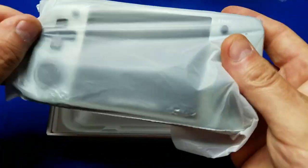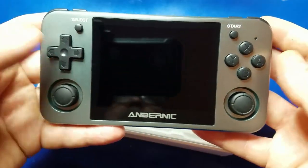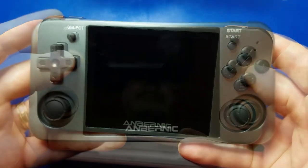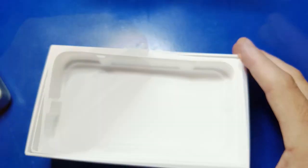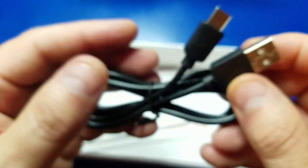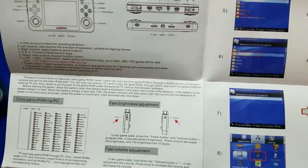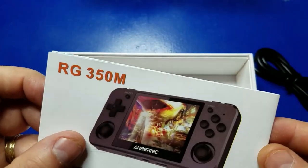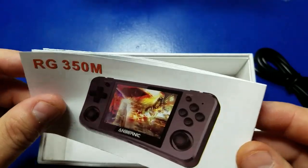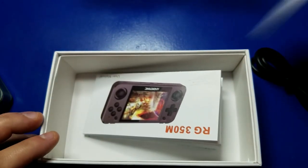After unwrapping the plastic, it's beautiful. Very cool looking device. Inside the box, we have our USB-C to USB-A cable, a quick start guide — you can pause it if you want to take a look — and an RG350M user's manual. That's pretty much everything that's in the box.